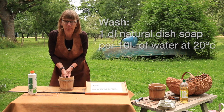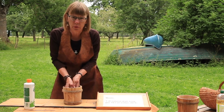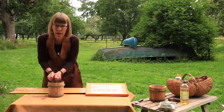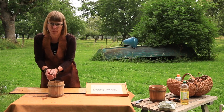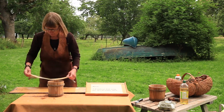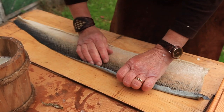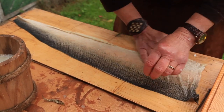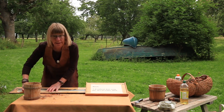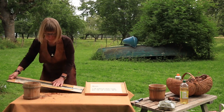Wash it until it's completely soft. In this solution the tanning process continues and excess oils are washed out. When the skin feels really soft again, you can squeeze it out and hang them to dry or lay them flat on a board — they will dry more evenly if you lay them on the board. When the skin is so dry that it easily falls off from the board, then it's time to start to soften it.